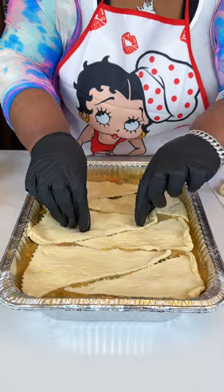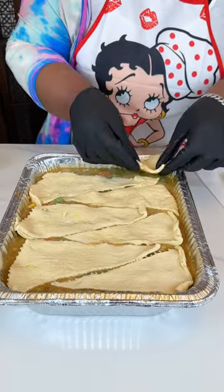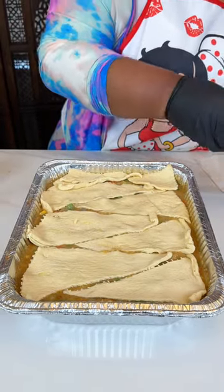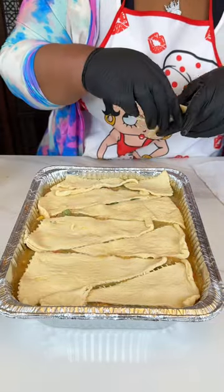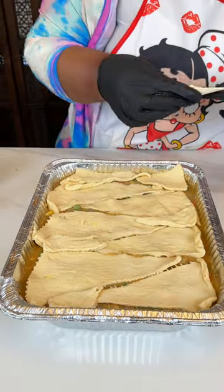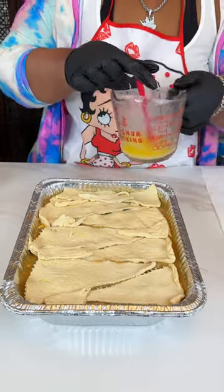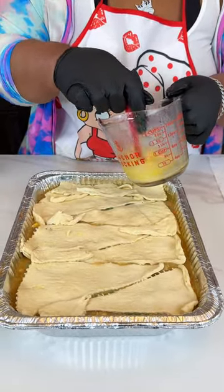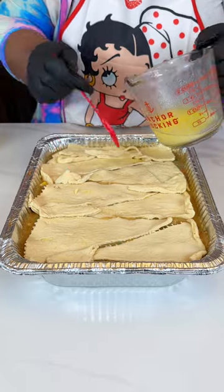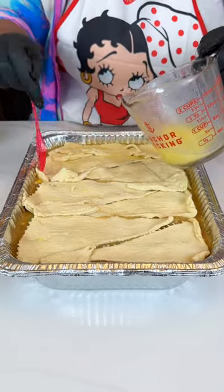I'm just going to try to get this layered and ready to go in the oven. One of them broke but that's okay — I'll just use the little pieces to cover up any open spots. I had melted a stick of butter, so I'm going to go ahead and brush this on top. Crescent rolls with butter on top — this is going to be extra delicious.